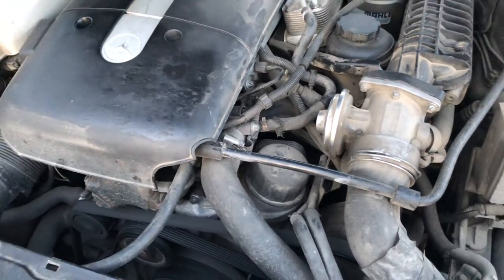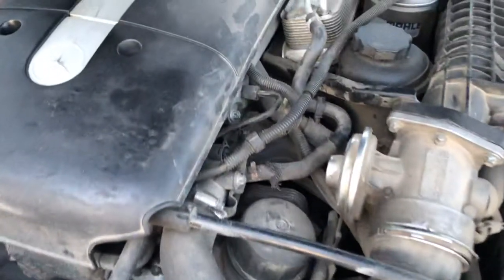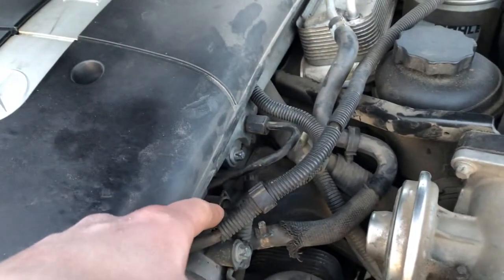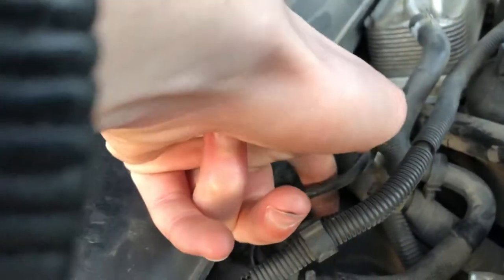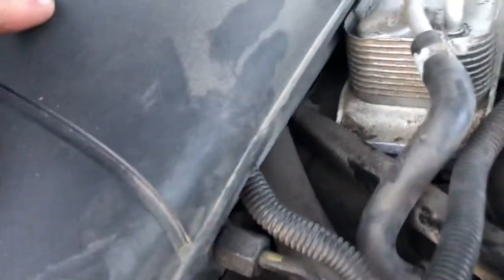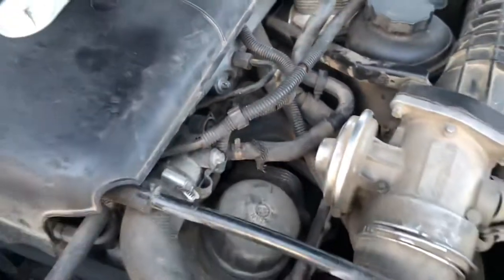Hello dear subscribers. Today I will tell you how you can easily check if your cooling fan works on your Mercedes. To do this, the first thing you need to do is disconnect your temperature sensor. Here you can see it — you just need to disconnect it from your Mercedes.